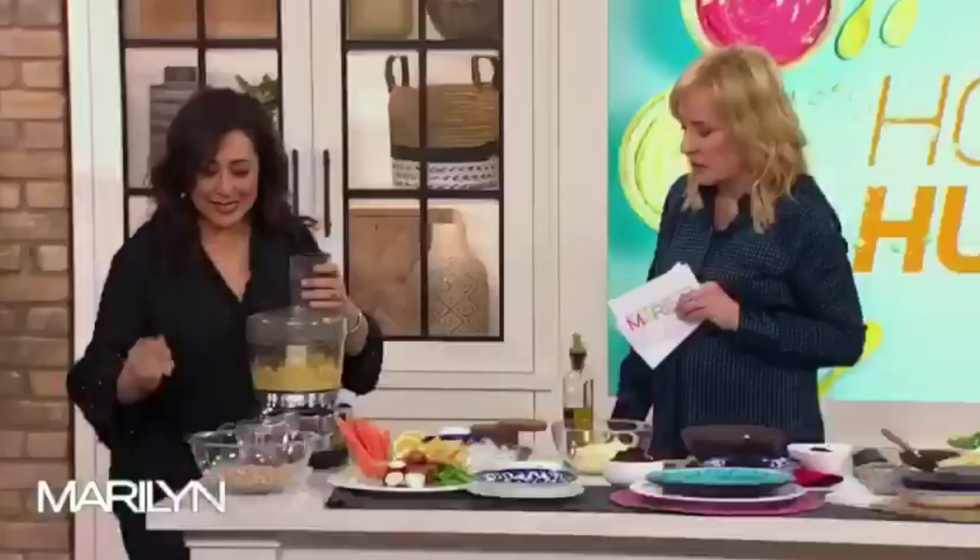Basic one first. Hummus means chickpea in Arabic. The whole dish is called hummus bethini, which means chickpeas with tahini, but we shorten it to hummus. So if it doesn't have chickpeas in it, it ain't hummus.